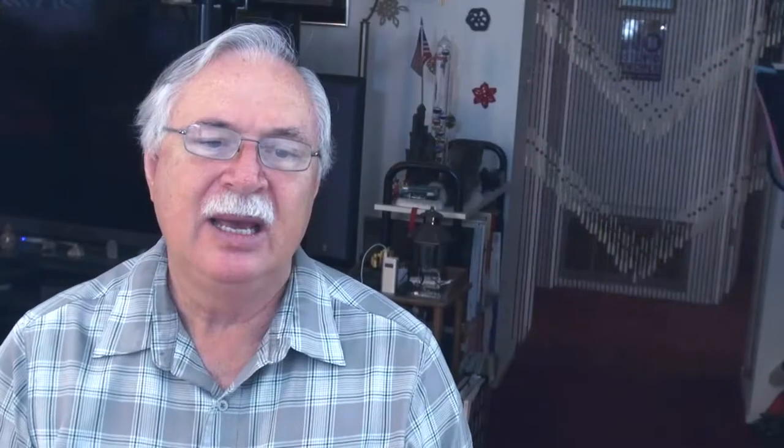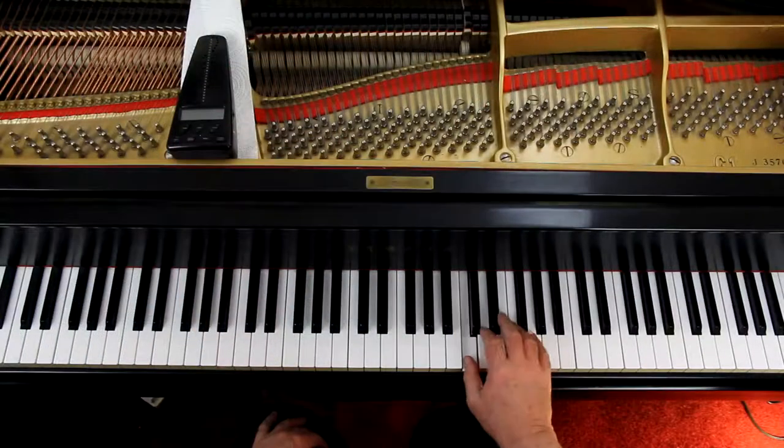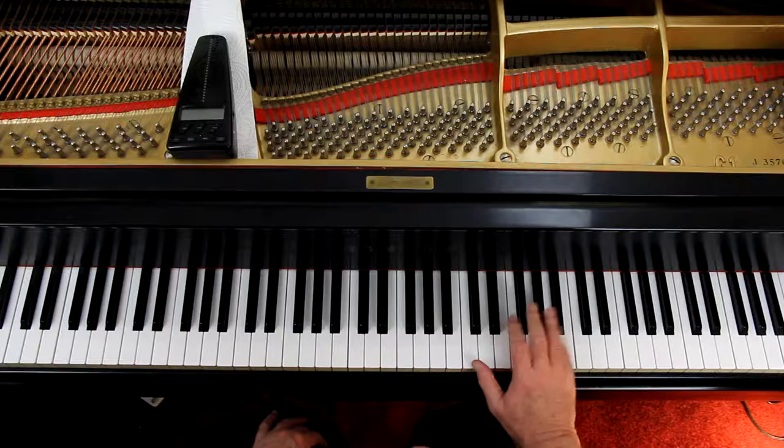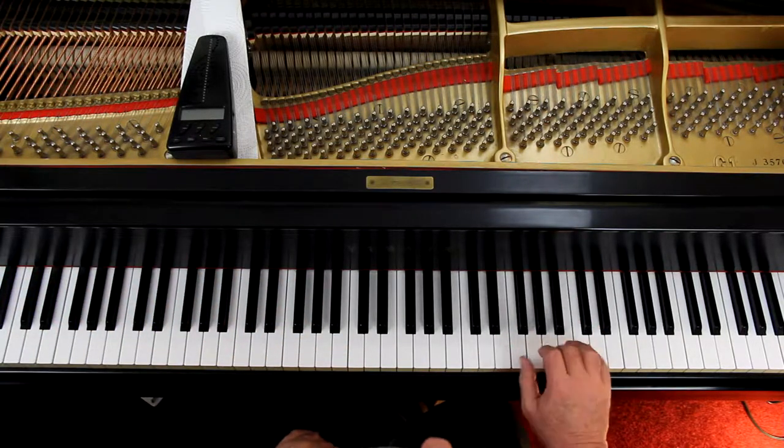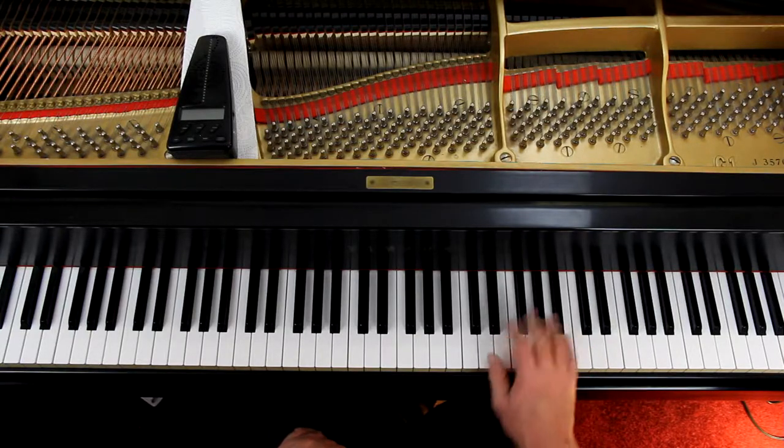And then you come down. That's the climax of the piece — that's the loudest part in the piece, right there. So you build up to it, bump bump, and then come down.